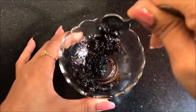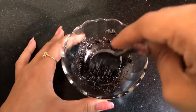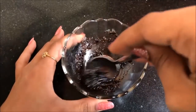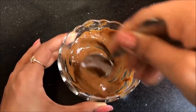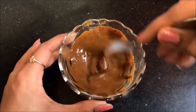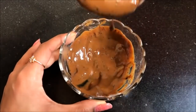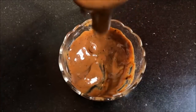Hey everyone, I am Tanya and welcome back to my channel. Today in this video I am going to share with you a very easy and highly effective home remedy to remove your suntan, acne blemishes, dark spots and pigmentation within a few days — and this can all be done with the help of coffee. I am going to tell you how to prepare a coffee face scrub and a coffee face mask.